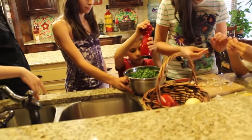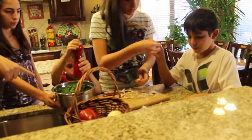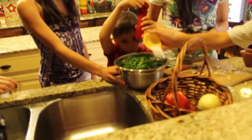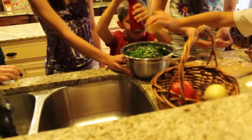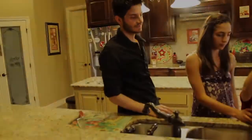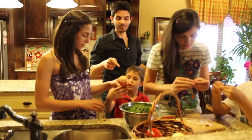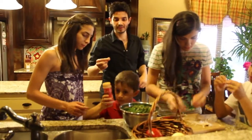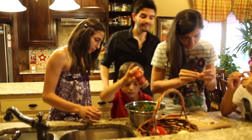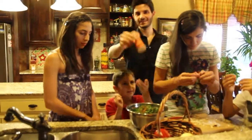Iman, you can pour the salt — just put it on top of the beef here. That's about one teaspoon of salt. Then we added cinnamon — about half a teaspoon.